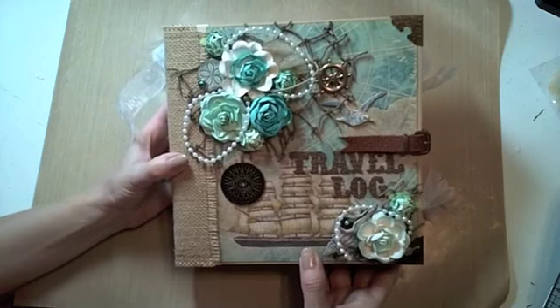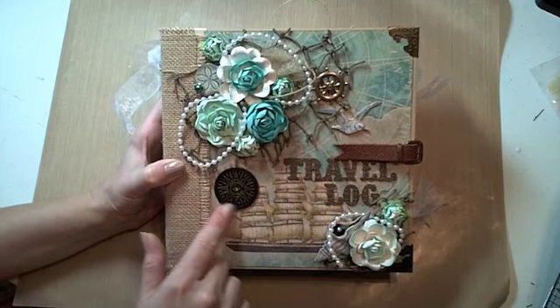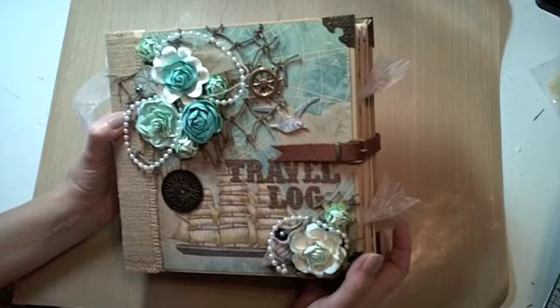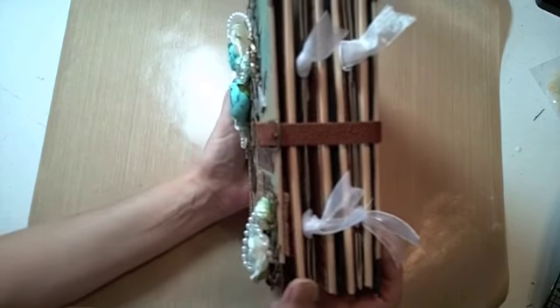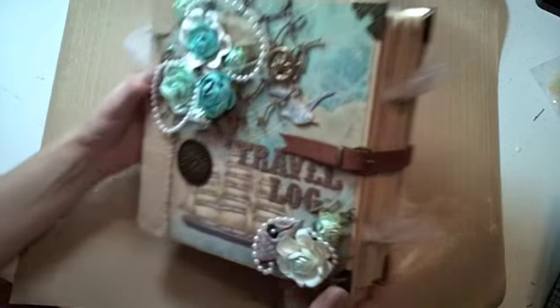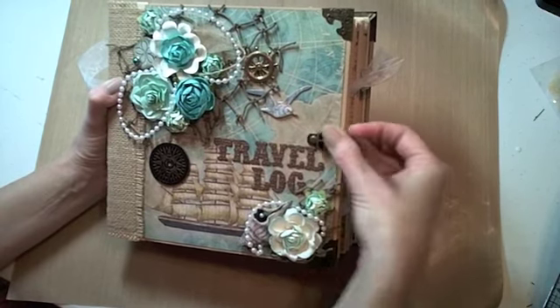The cover pretty much stayed the same. I added just a few extra little embellishments — I have this Tim Holtz metal compass and the metal photo corners. On the closure, Tim Holtz has these new buckles, and they're just perfect. It's really what I was going for on the earlier one, but they weren't out yet. I have the same embossed leather band — same idea — and I just love the way these work. These are perfect.